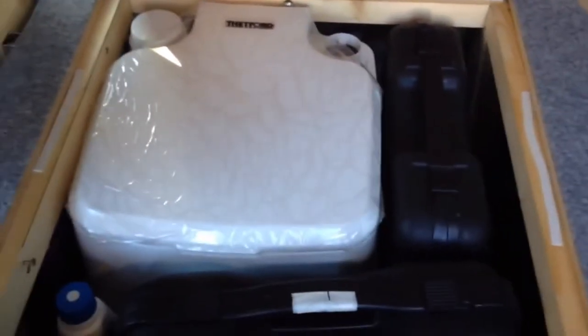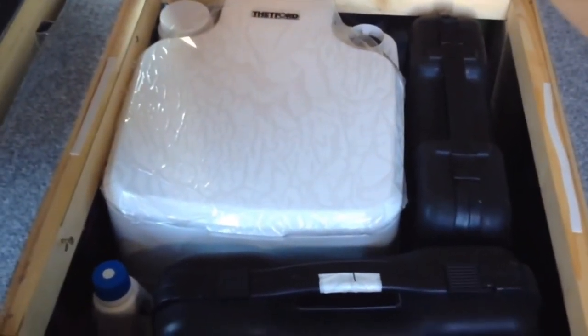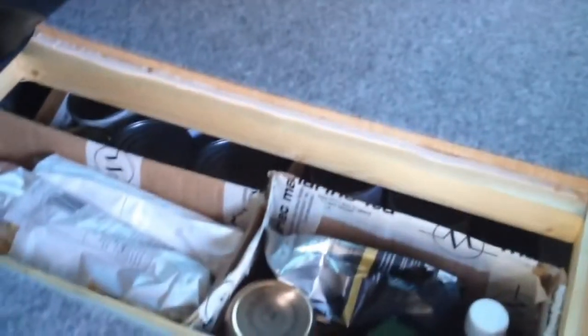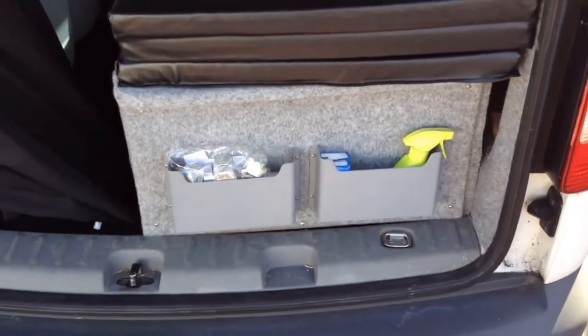Importantly, utilise space as much as possible in a micro camper. I bought my equipment first, including the Thetford toilet, and then measured the bed to fit over it. Don't forget you need a comfortable seating height and don't want your head hitting the ceiling when you're sat down. Storage is important, but you will realise just how much stuff you don't need.